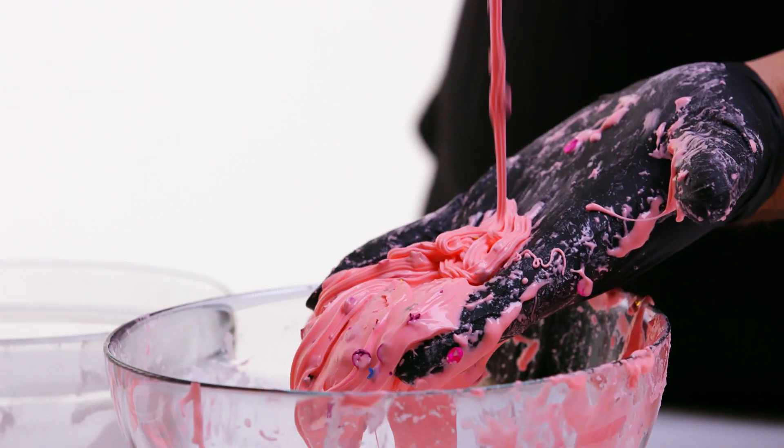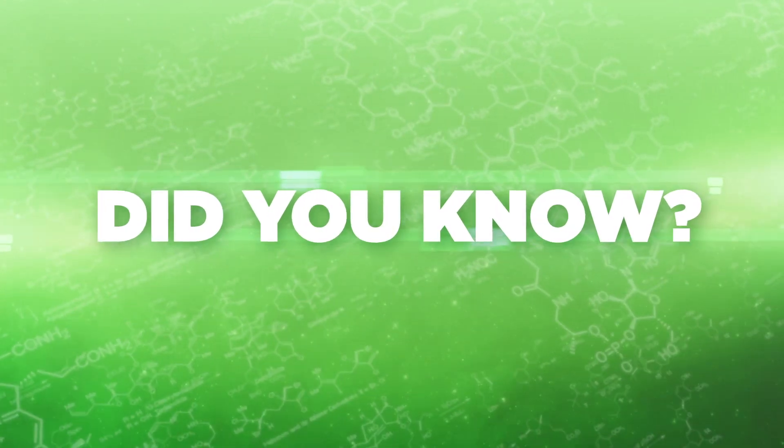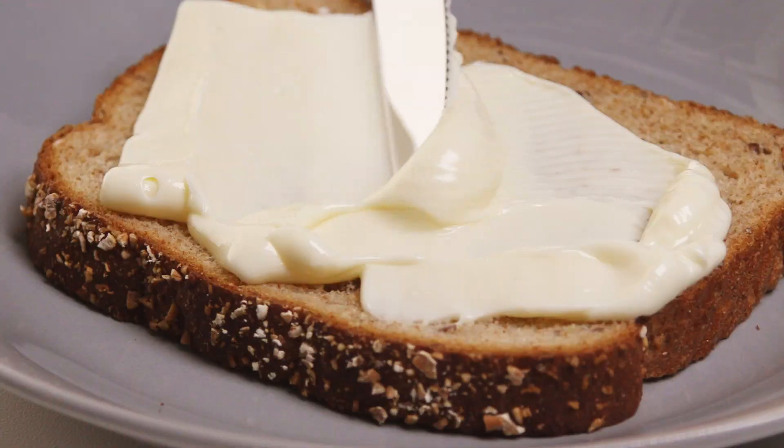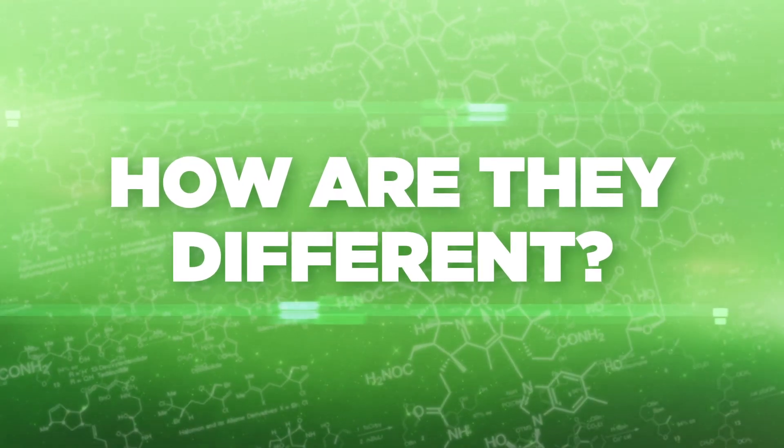Make sure you resist the urge to drop the slime onto your dog or cat. How does the slime compare to the Oobleck? Did you know that slime has similar properties to other common foods like mayonnaise, ketchup, and honey? How are they different? How are they similar?